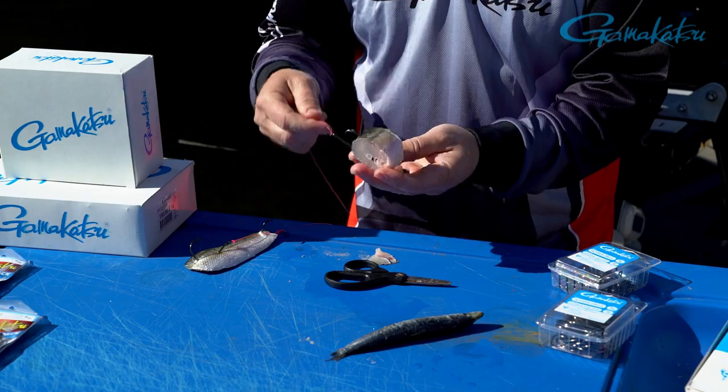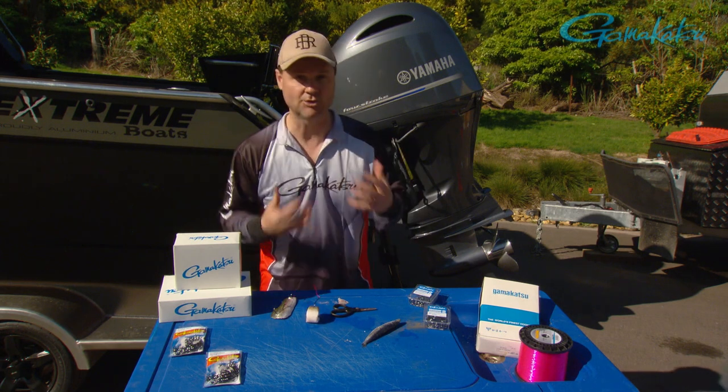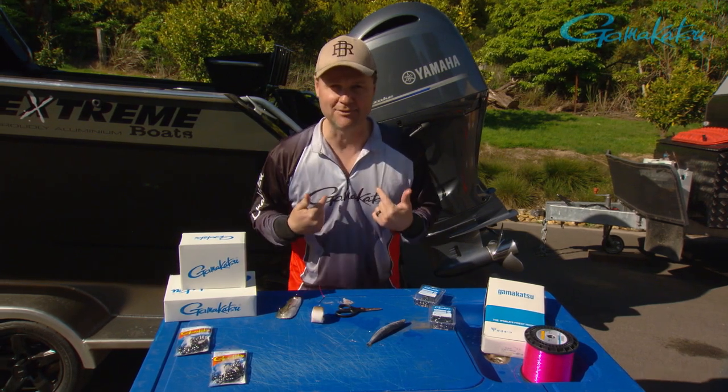The hook isn't too heavy so it's not going to hold it down. And when something comes along, tell me — how is it physically not going to find that hook? So when you're heading offshore, trying different things, remember the Gamakatsu Octopus Circle — they seriously are so good. And remember, I reckon they're idiot proof because they work for me.